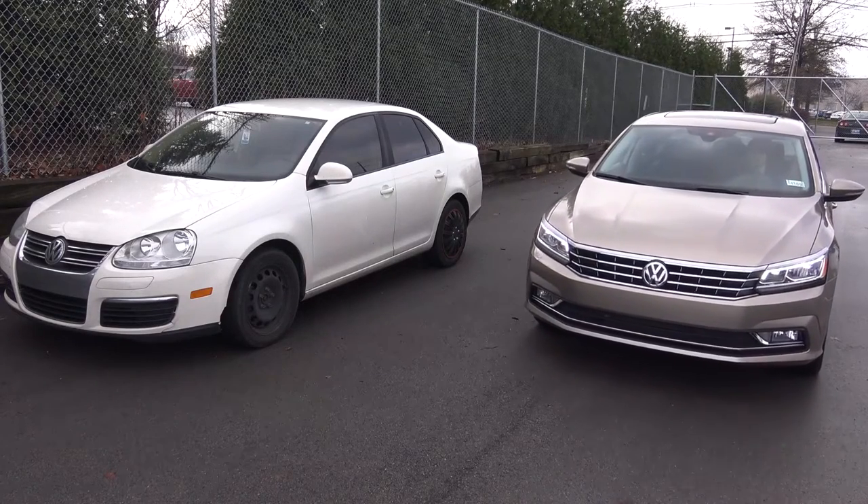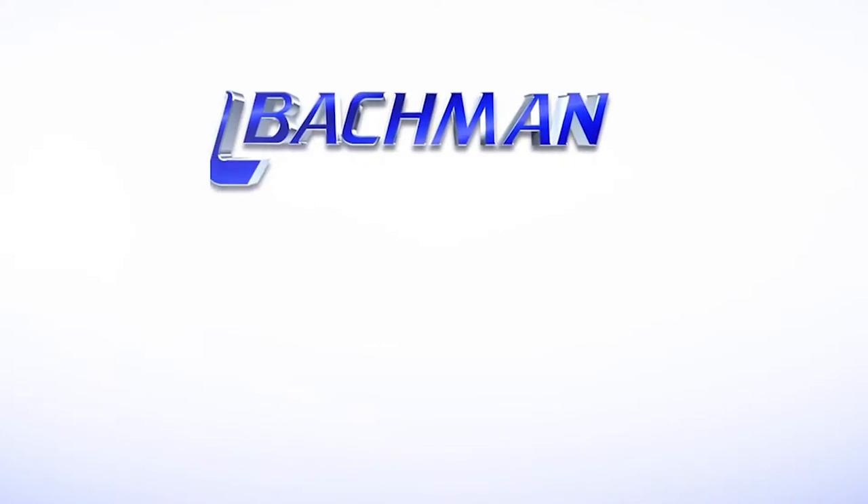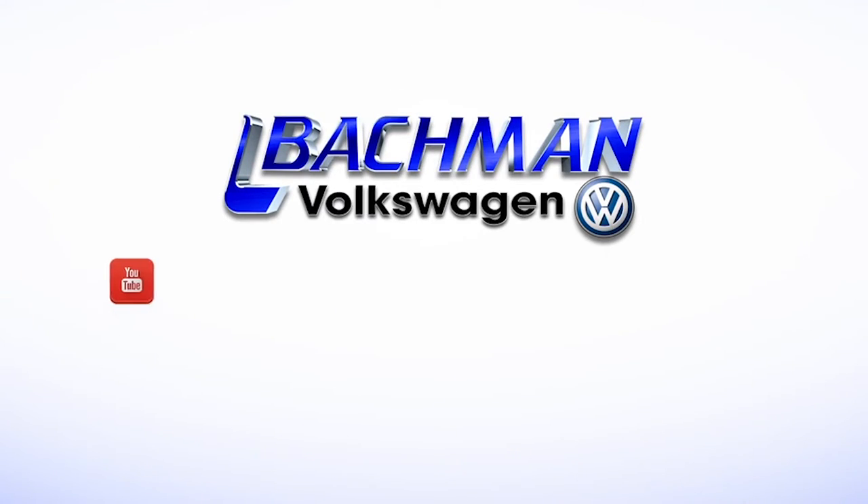For a demo of this, please follow the link in the description. For more news, reviews, and how-tos on the 2016 Volkswagen Passat and other Volkswagen models, please subscribe to our channel.